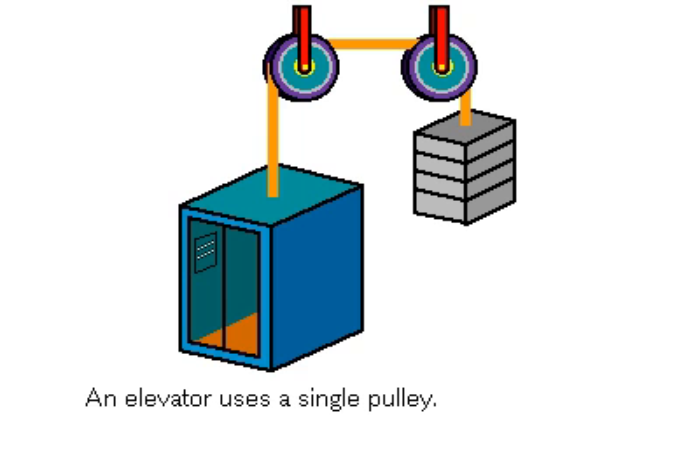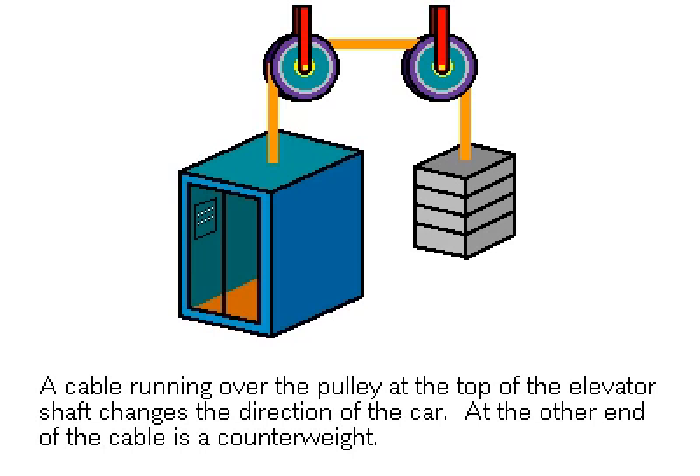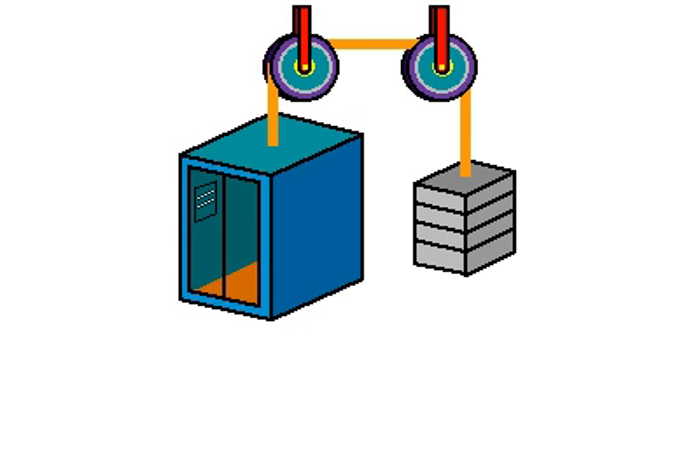A cable attached to the elevator runs over a pulley at the top of the elevator shaft and down to a counterweight. The gravity force on the counterweight balances the gravity force on the elevator.